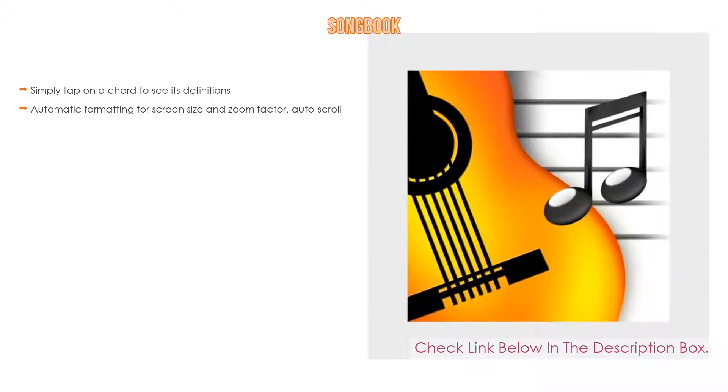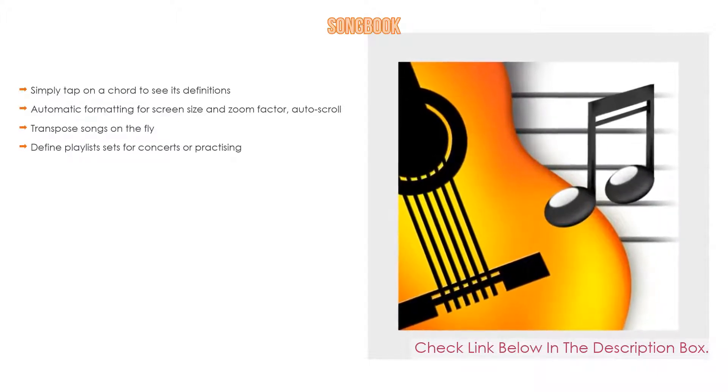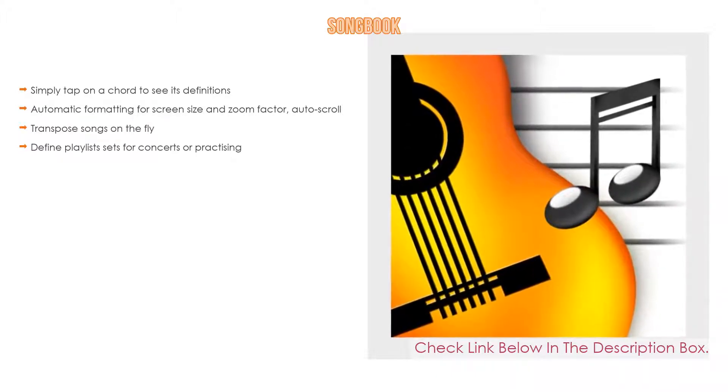Number 2: Songbook is our editor's choice. Simply tap on a chord to see its definitions. It features automatic formatting for screen size and zoom factor, auto-scroll, the ability to sequentially transpose songs on the fly, and lets you define playlist sets for concerts or practicing.